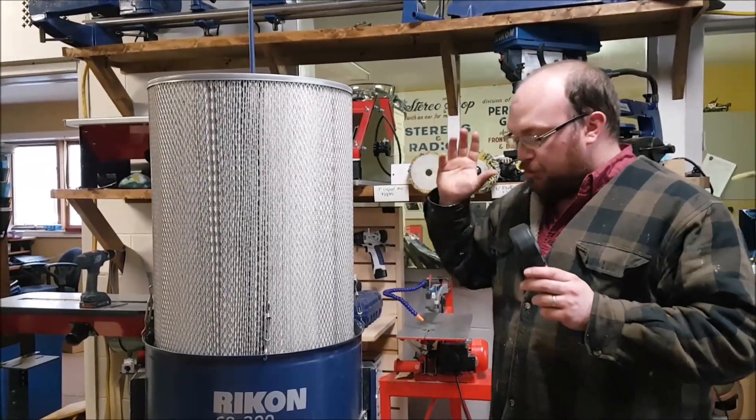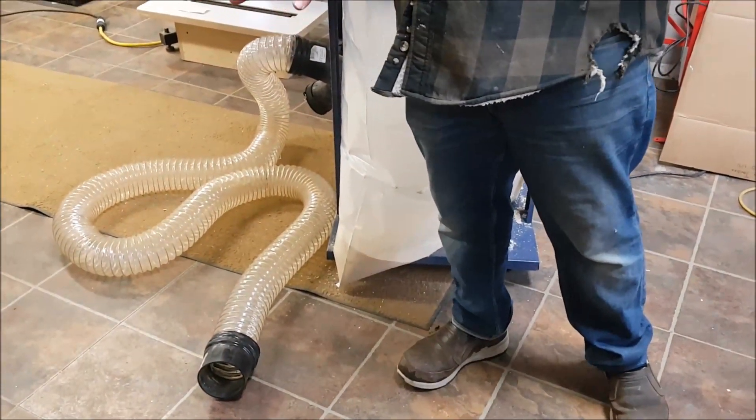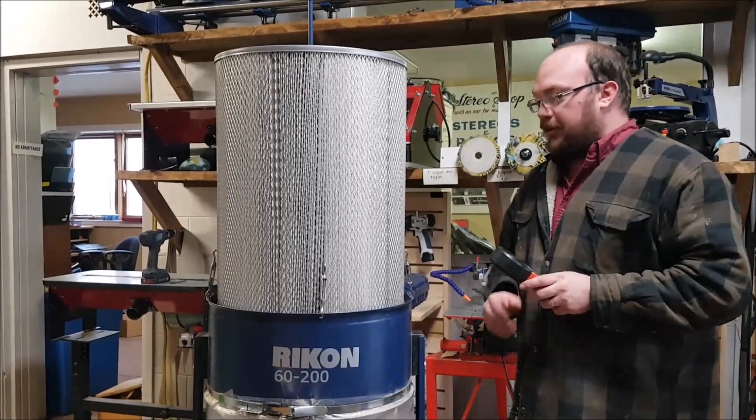I've got the NanoMax back on. We just did the test with the cloth filter. I'm trying to keep my hose in as similar a position as before so the results are as consistent as possible. Let me turn this on and we'll test the CFM.